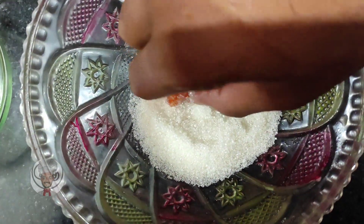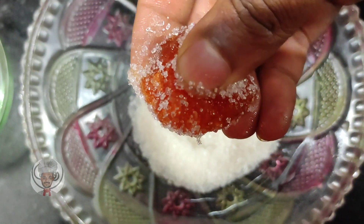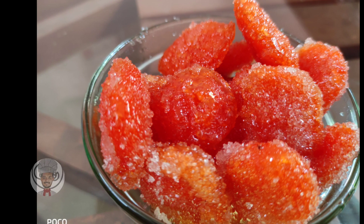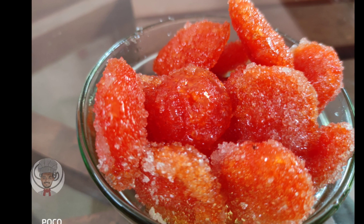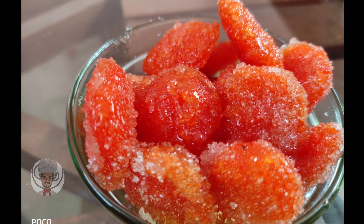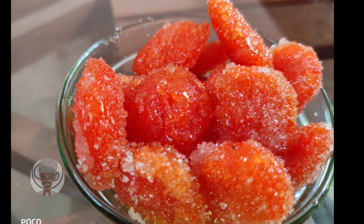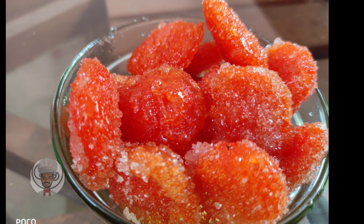Guys, in this procedure, we're ready to have a nostalgic face. We are ready, guys. If you like this video or recipe, please like and subscribe. Don't forget to subscribe to our channel. See you soon. Bye bye.